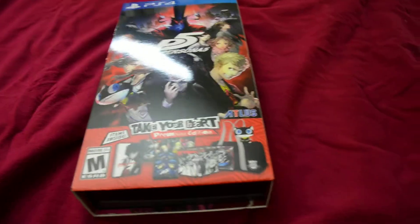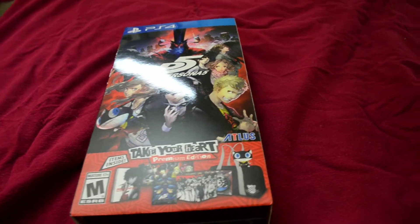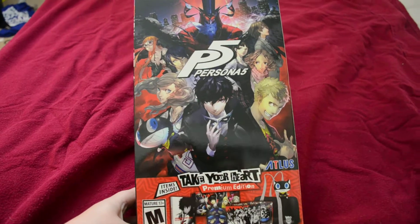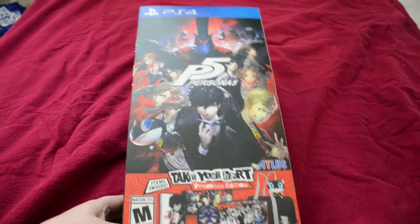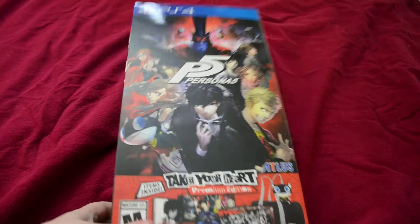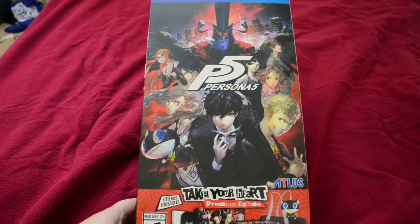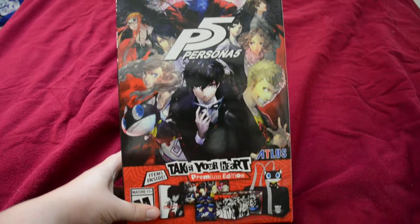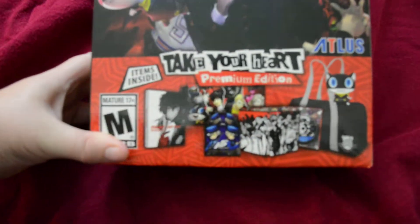All right, so it's April 3rd. Persona 5 has come out at nine o'clock for some places; other places will have to wait till tomorrow. I did manage to get the Take Your Heart Premium Edition for this game. I'm going to go ahead and unbox it for you guys and see what's going on. Check out the packaging - it's pretty swell. Check out the contents right there.